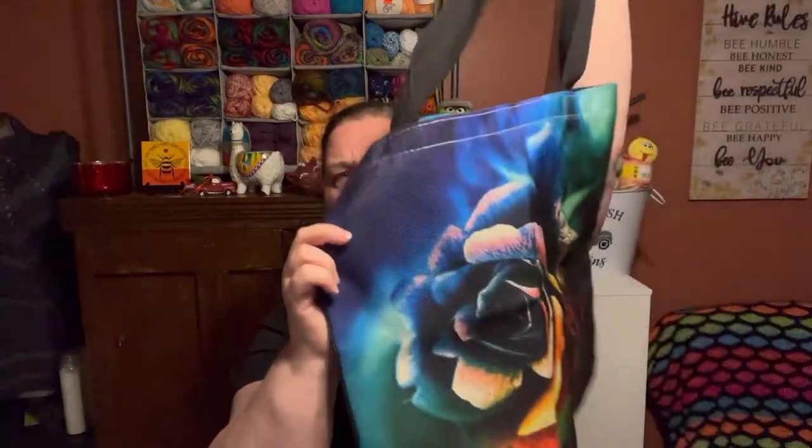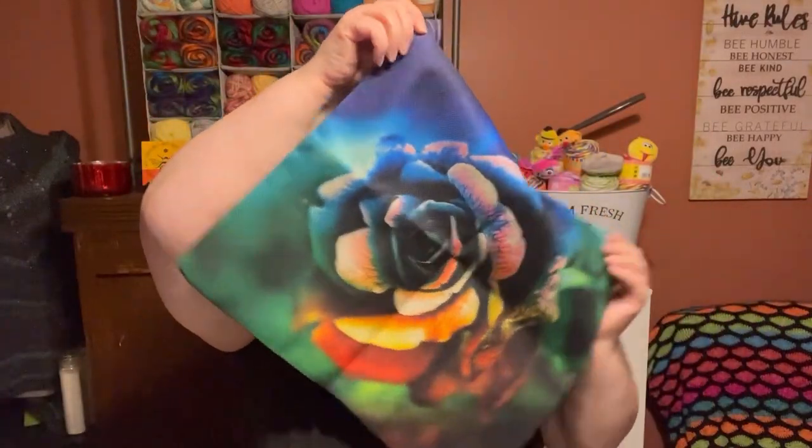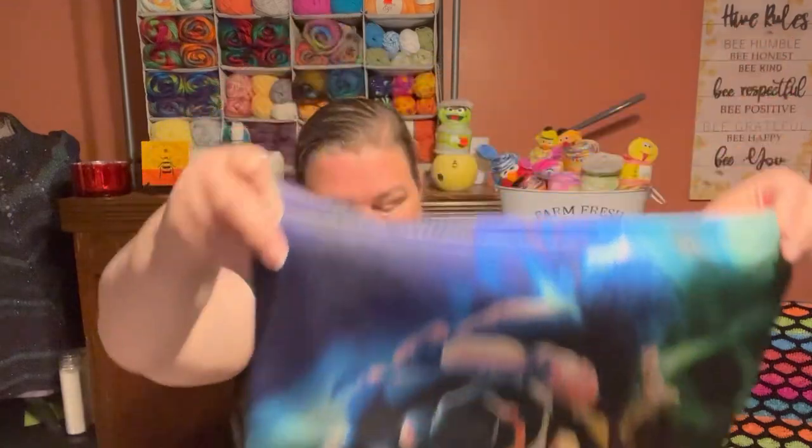Let me show y'all both sides of this one — this is the front side, and it has the same image on the back side. It's the same on both sides. Nice job, Whisk. I'm impressed and I do like these bags. I will be checking out some more of your products, so thank you so much for sending these to me. Y'all go check them out. Again, I receive nothing if you go and look at their products. I don't receive anything if you buy anything from them. This is not an affiliate — they sent these to me to show y'all, and this is my honest opinion on them.